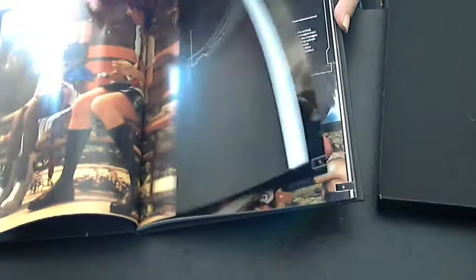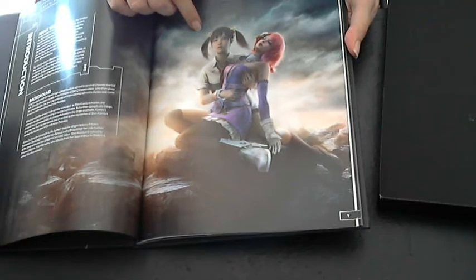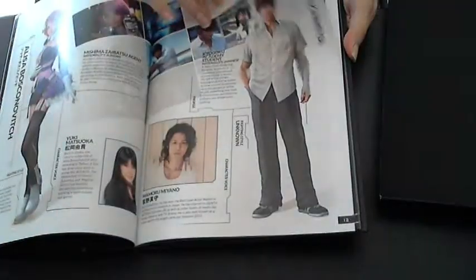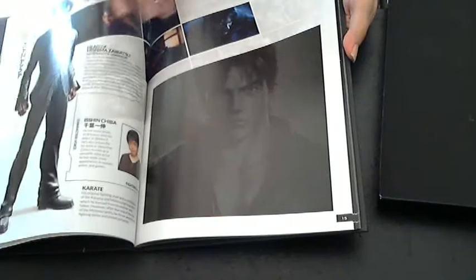It starts off with stuff for Tekken Blood Vengeance. I think that this picture is actually pretty funny — I don't think it means to be, but my husband and I get a pretty good laugh out of the picture. Here's some character profiles and information. It's got stuff about their voice actors too.